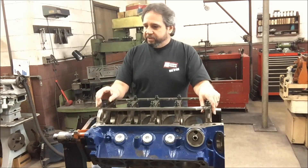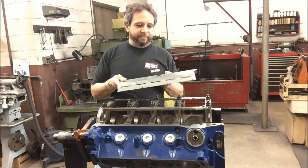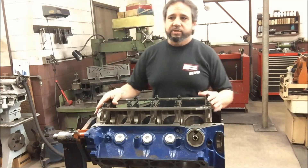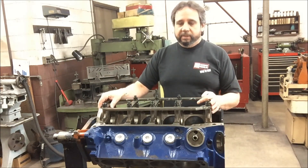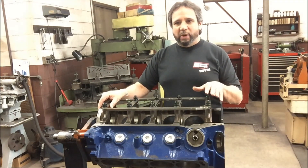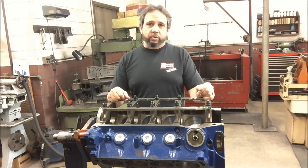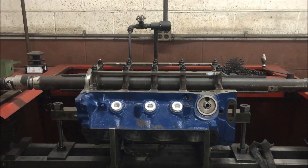I started to mock up the windage tray, but I think we're going to line hone it first before I go putting this on. I do have to cut just three studs here a couple of threads, but that's going to make a big difference. As long as it clears rotationally, I'll be pretty happy — I know that's going to make a difference keeping the oil down in the pan. The windage is such a loss and I've been giving it up for years; they didn't have this when I wanted to do it back in 2000.